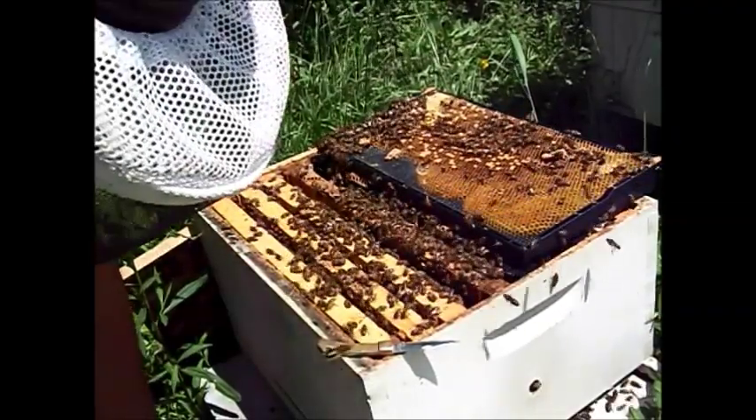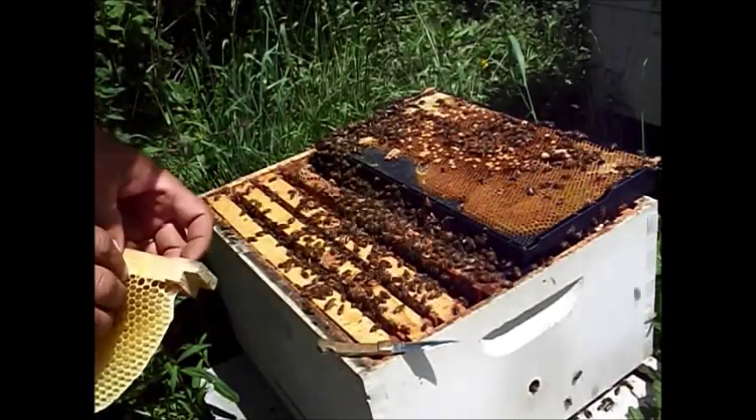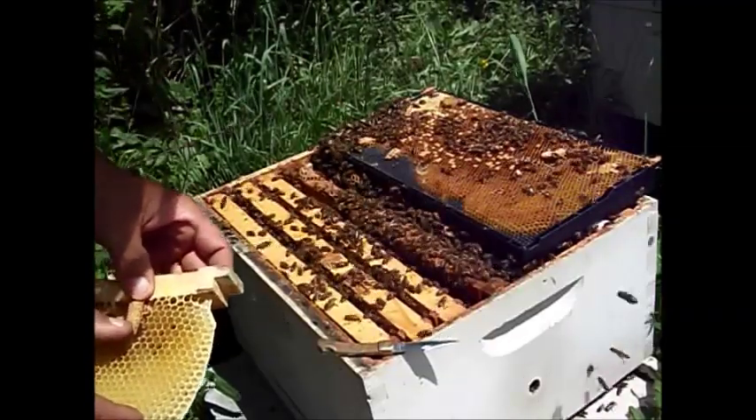I found a couple of them that have been opened. I don't know what's going on. This was the hive that on Memorial Day I found a swarm and they went back into the hive.